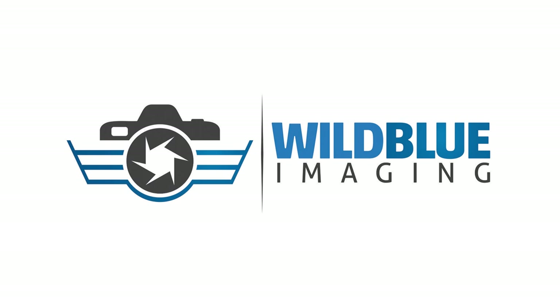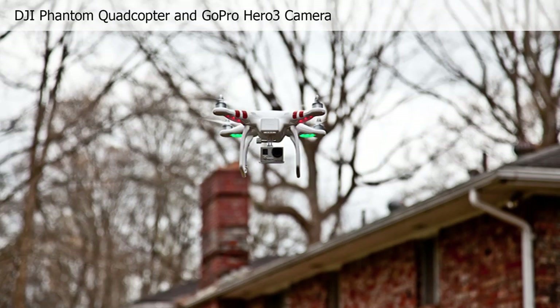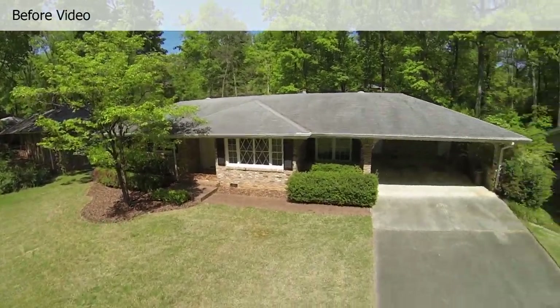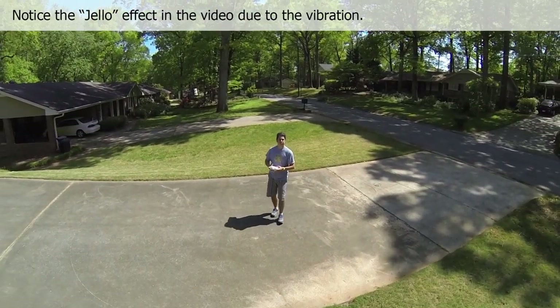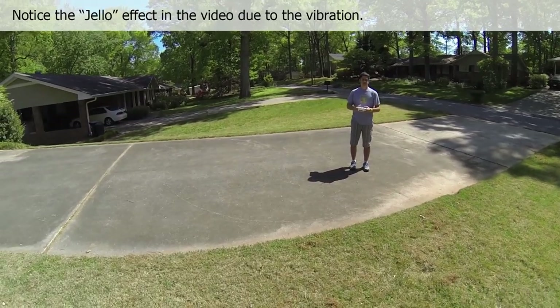Hi, I'm William Higgins with Wild Blue Imaging, and we're going to talk about how to eliminate vibration and jello from your video when shooting with a DJI Phantom Quadcopter and the GoPro Hero 3 camera. In this first video, you can see this sort of jello or wobble effect in the video, and that's caused by vibration being transferred from the quadcopter to the camera.